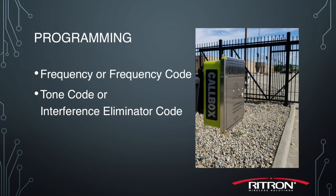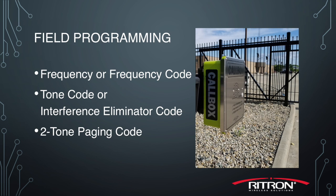The second component is the tone code, also known as the interference eliminator code. The third is the two-tone paging code — these are the actual tones that you hear transmitted over the radio to the call box that trigger the gate release.